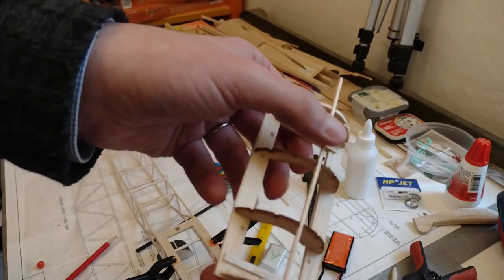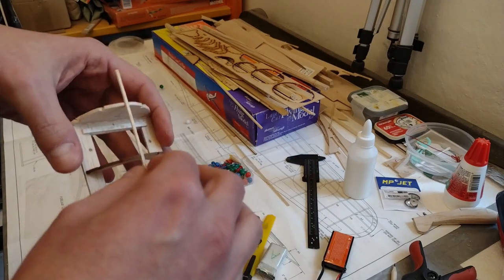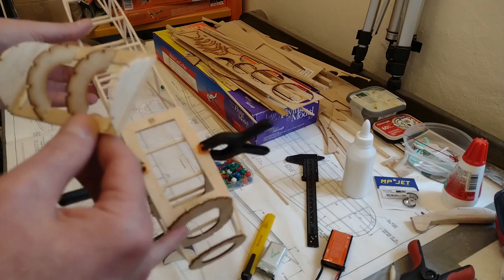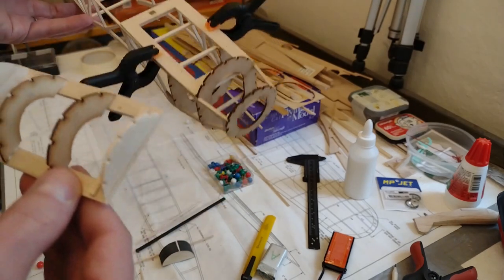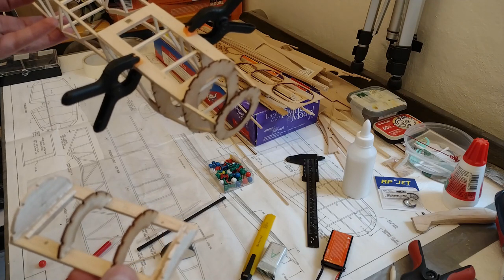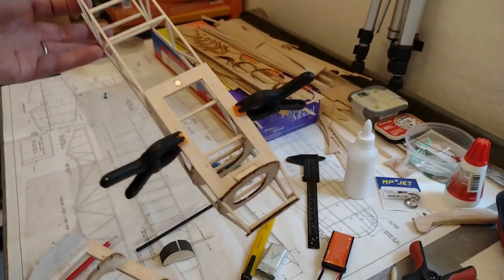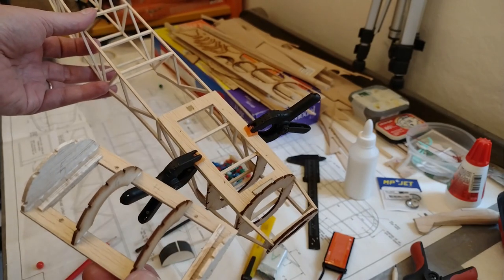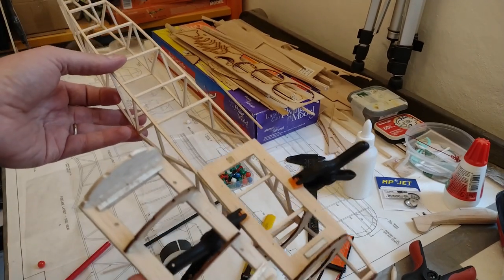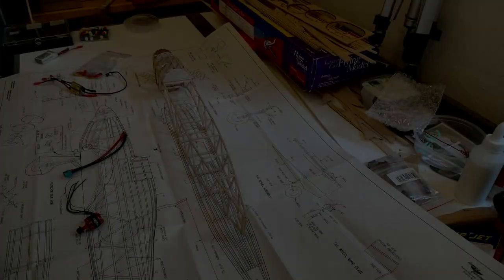The next step is to put on some 1/16-inch stringers — I have some left over from the Chipmunk build. This is still drying so I don't want to risk it yet, but the formers should come in here and give the shape to the hatch. I'm not going to add stringers to the fuselage yet because I still need access inside for the ESC, motor, and servos that will control the tail surfaces.